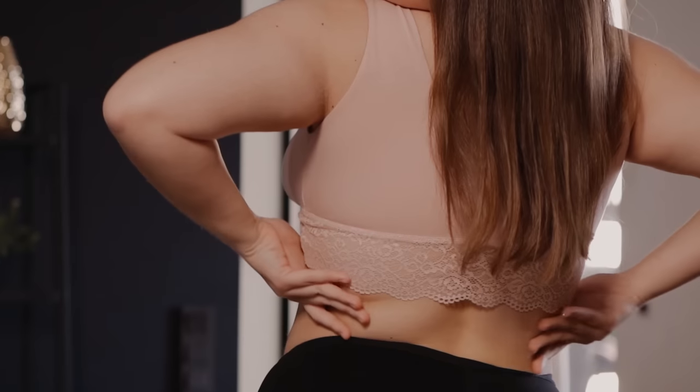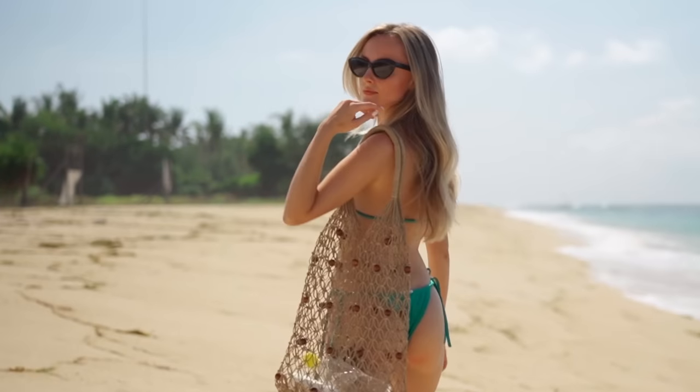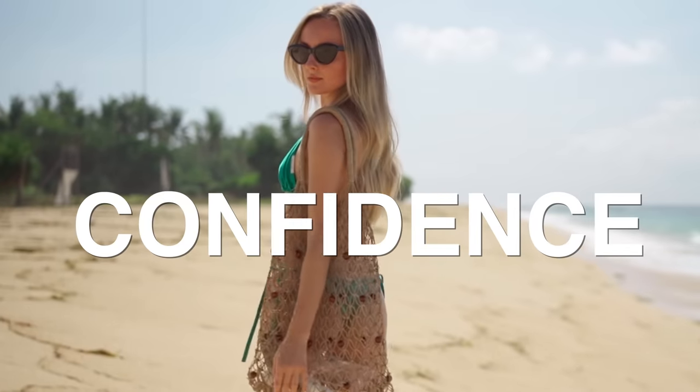If you have back fat, arm fat, lower belly fat, I want you to keep your head up. I want you to walk down that beach with your head held high with confidence, because it doesn't define if you are sexy or not. I still want you to wear that bikini you ordered a couple months ago for summer. If you still want to reduce your back fat and shape your body, don't worry, I've got you.